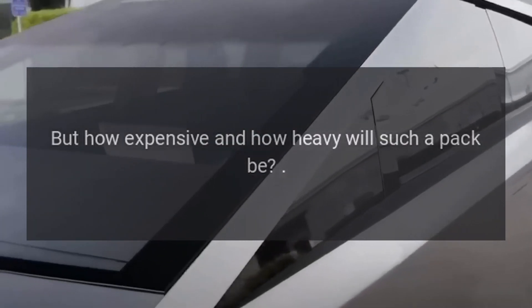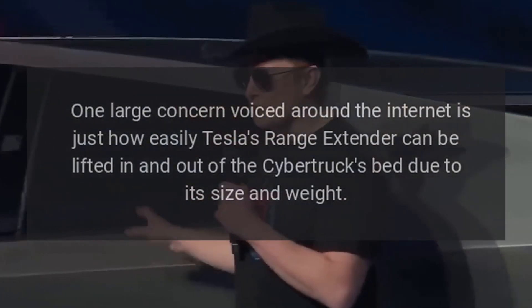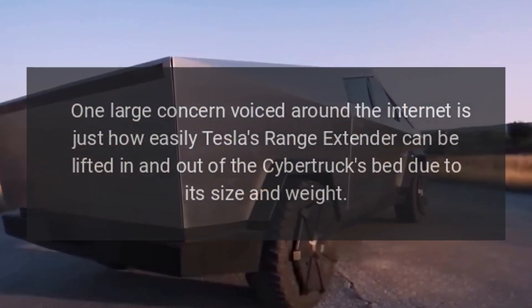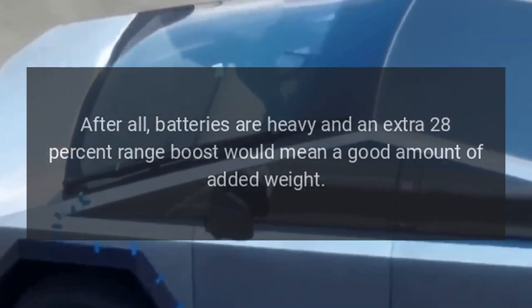But how expensive and how heavy will such a pack be? One large concern voiced around the internet is just how easily Tesla's Range Extender can be lifted in and out of the Cybertruck's bed due to its size and weight. After all, batteries are heavy, and an extra 28% range boost would mean a good amount of added weight.